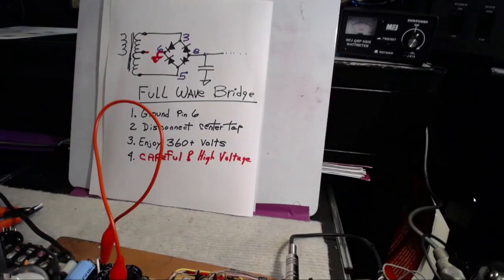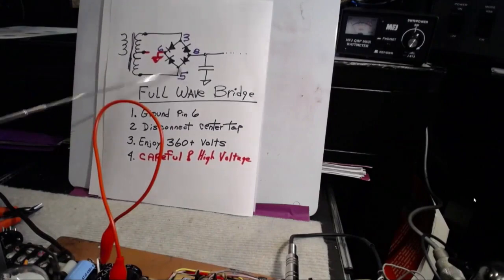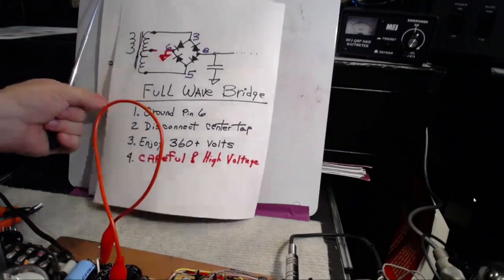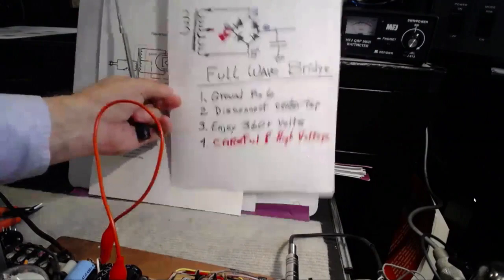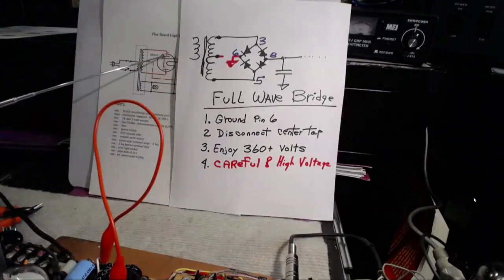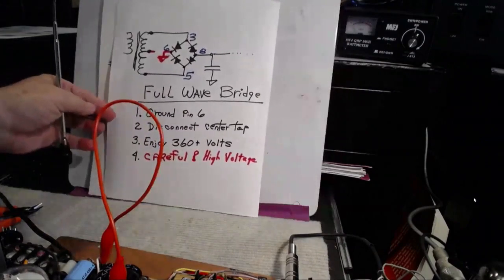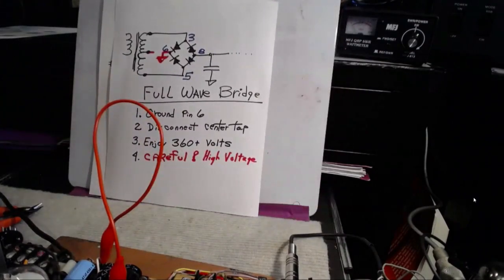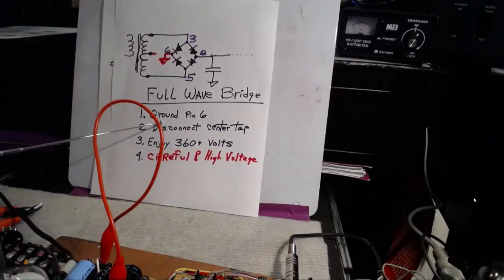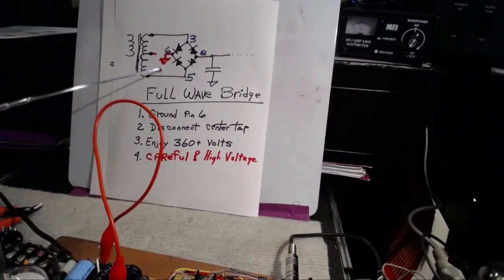Here's all you have to do. First of all, we're going to remove the tube. The pinouts on that tube, as we know from the drawing and the tube socket itself — pin 6 is open, it's not used. The first thing we're going to do is ground pin 6. Just ground it.